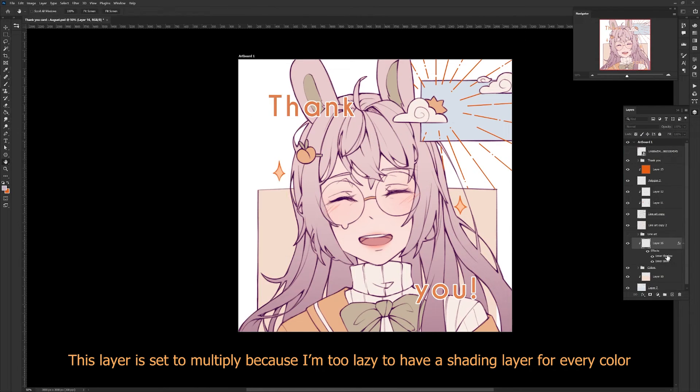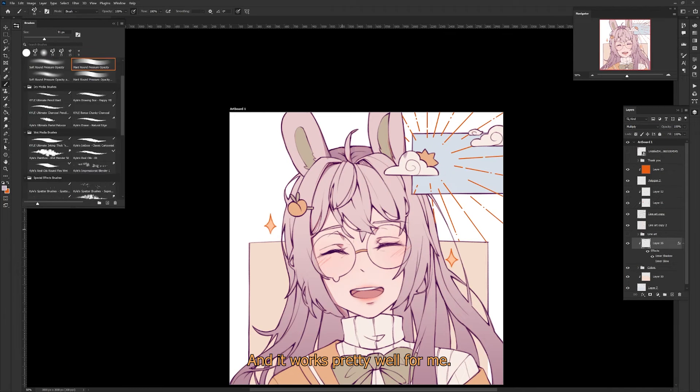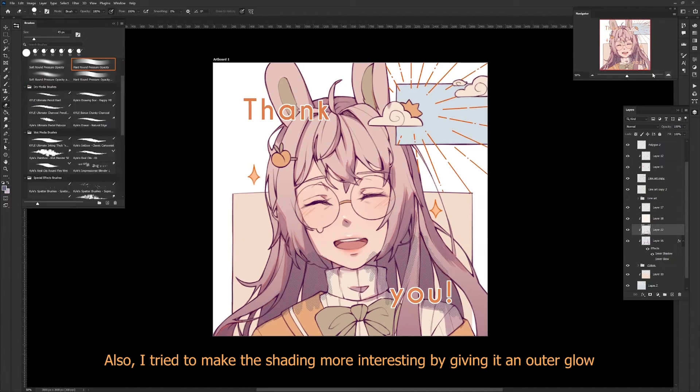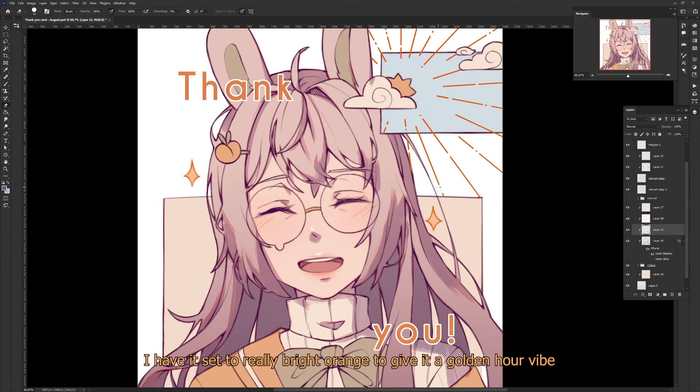This layer is set to multiply because I'm too lazy to have a shading layer for every color, and it works pretty well for me. I also try to make the shading more interesting by giving it an outer glow — it's a Photoshop setting I have set to a really bright orange to give it a golden hour vibe. Then I add some screen tones because it looks quite flat.